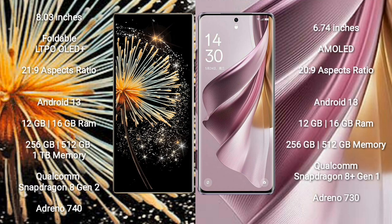Xiaomi Mix Fold 3 comes with an 8-inch Foldable LTPO AMOLED Plus display and aspect ratio 21:9. Oppo Reno 10 Pro Plus features a 6.74-inch AMOLED display and aspect ratio 20:9. Both Xiaomi Mix Fold 3 and Oppo Reno 10 Pro Plus run on the Android 13 operating system.